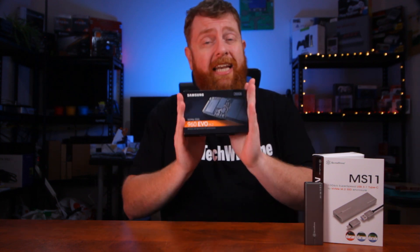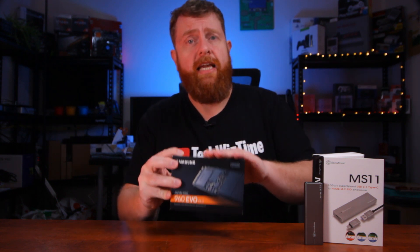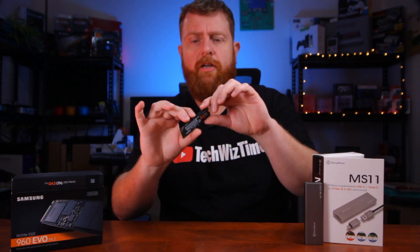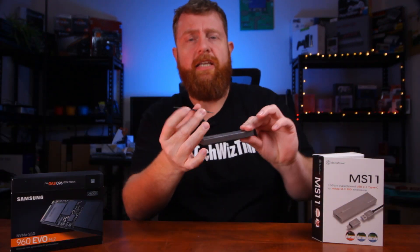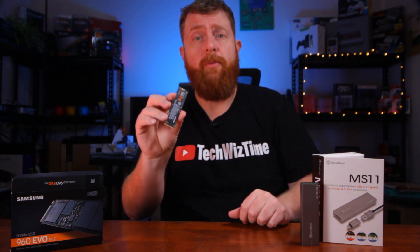That's what we're going to need — one of these enclosure things. But it doesn't stop there. The next thing that you're going to need is an NVMe drive. Now this particular one here is the 960 Evo, and if I open it up and show you, it looks like a little piece of gum — not very big at all. That is going to fit inside of the enclosure, and this one stores about 250 gigabytes of data.